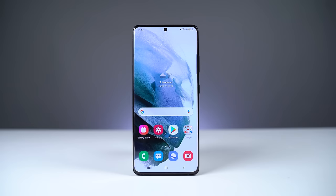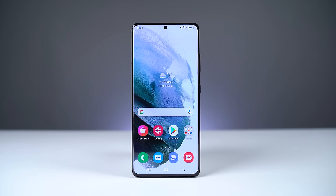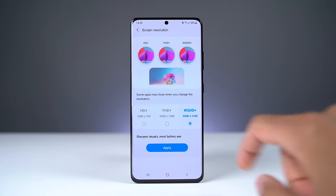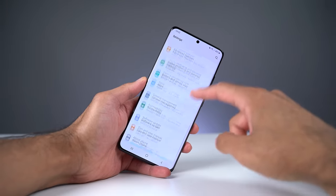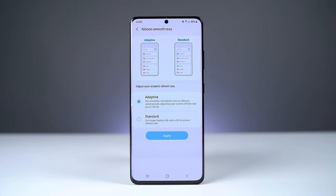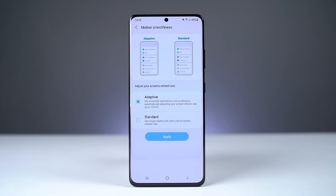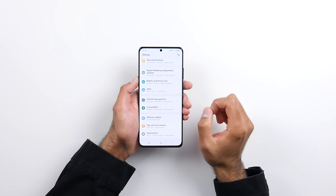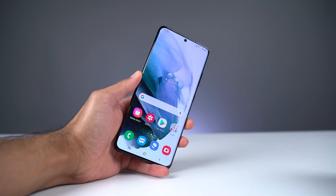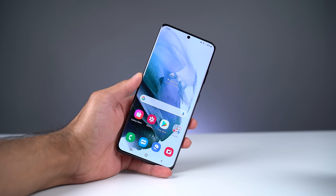The display has also been massively improved. We have a 6.8-inch display with small bezels and an Infinity-O punch-out. This is the only S21 that has a Quad HD resolution — the others have Full HD. What's unique this year is that we've got Quad HD resolution with 120Hz. In previous years, if you wanted 120Hz you would have to switch down to Full HD. So you can have maximum sharpness with maximum smoothness. The refresh rate is adaptive and can go all the way down to just 10Hz for static content, automatically switching up to 120Hz when scrolling. The display is also 25% brighter compared to last year at 1500 nits, which makes it one of the brightest smartphone displays on the market.